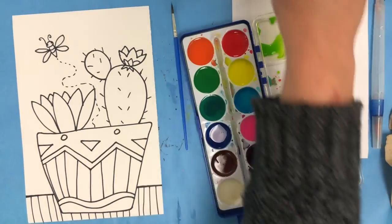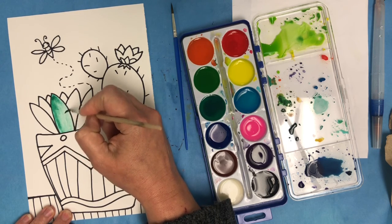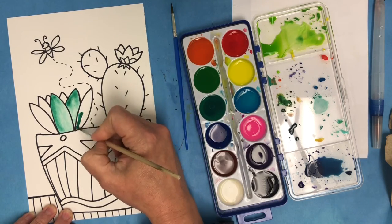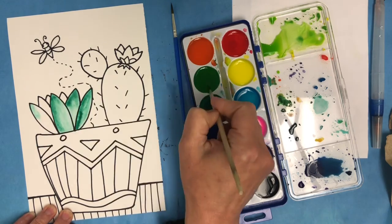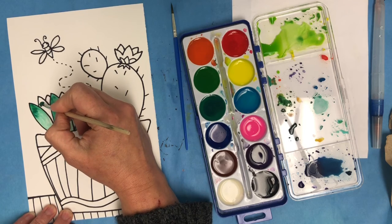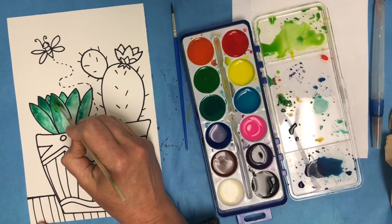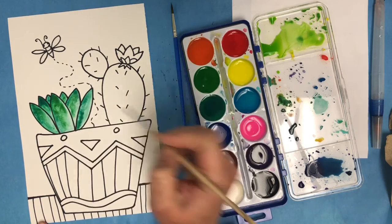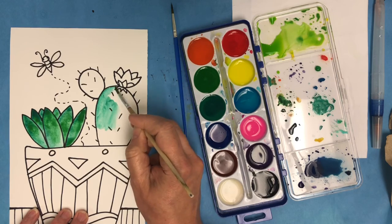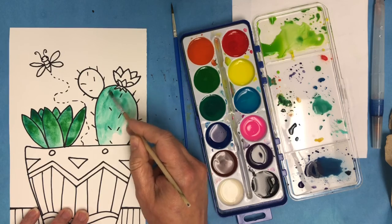Now that I have my ink drawing completed, I am ready to paint. I've already sprinkled water into each one of my colors so they are wetted. I am starting to paint the different sections of my succulent and cactus. I'm using a pure green and then adding water to my brush, making it lighter in some places and darker in some places so that I have contrast. I am mixing a new color of green for my cacti — I added some blue and some green — and I like that it's a different color than the succulent because it's going to have some variety.